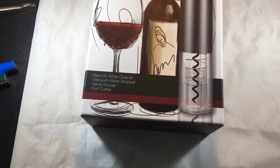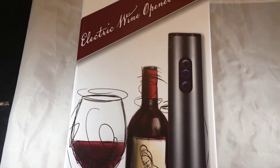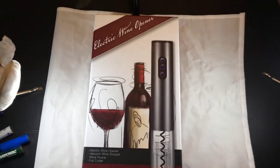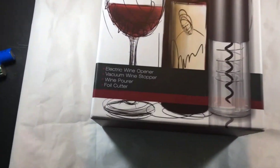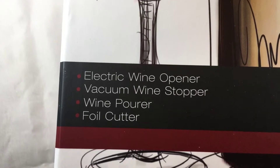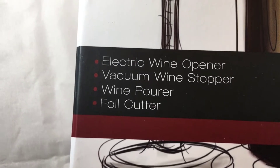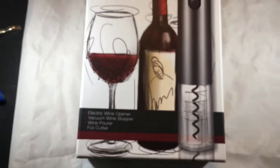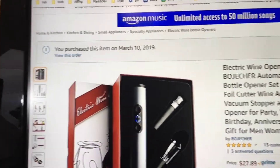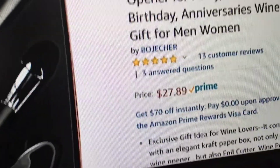I've got the electric wine opener here, looking really fancy, looking modern, looking classy. What kind of features do we have here? Electric wine opener, vacuum wine stopper, wine pourer, foil cutter — pretty awesome. I picked this up from Amazon. That daddy's gonna be under $30 with prime shipping, get it quickly.